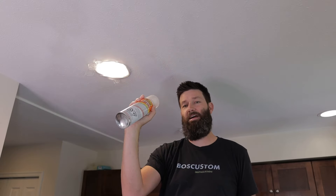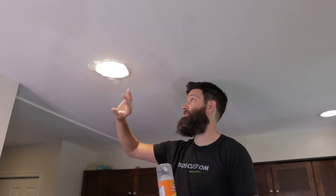So yeah, you definitely want to practice this. And the other thing is it comes out surprisingly fast, so you want to just get a feel for what you're doing before you start firing it and trying to blend in a ceiling.